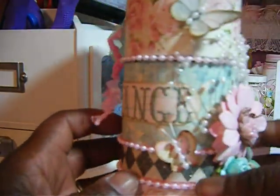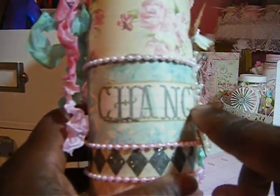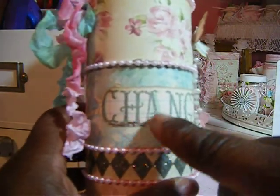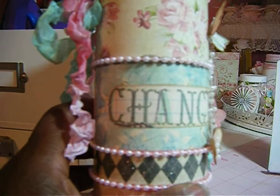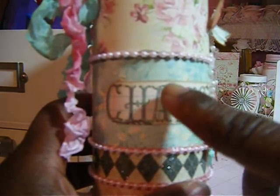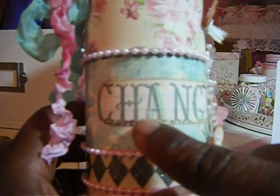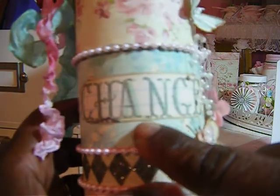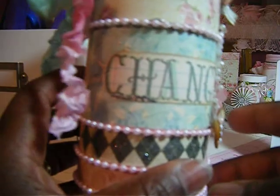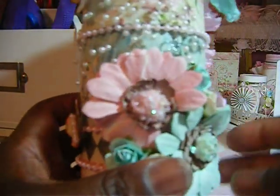This is the Tissie Roll can. I stamped 'change' here because that's what I'm going to put in it. I stamped it out first with the Heidi Swap ink — I forgot what color that is, but it's that bluish-green. Then I stamped over the top of it with black, so you get two shades of color there. But it came out really cute.